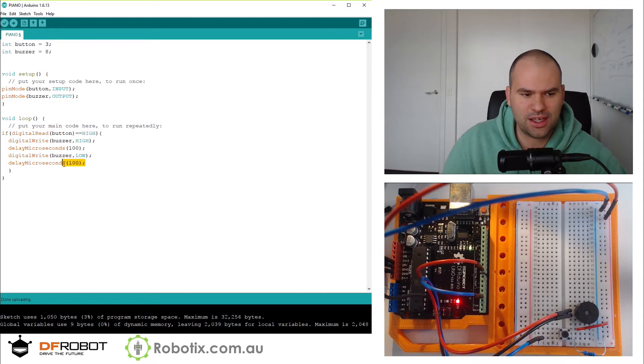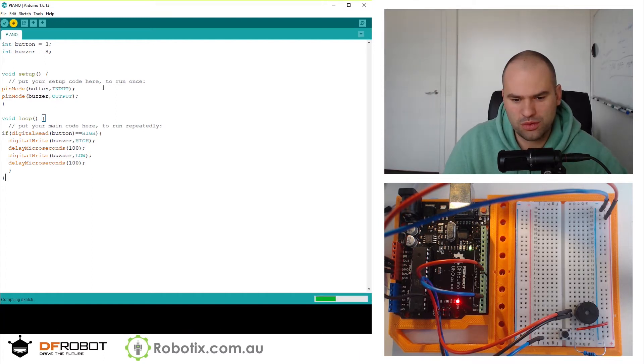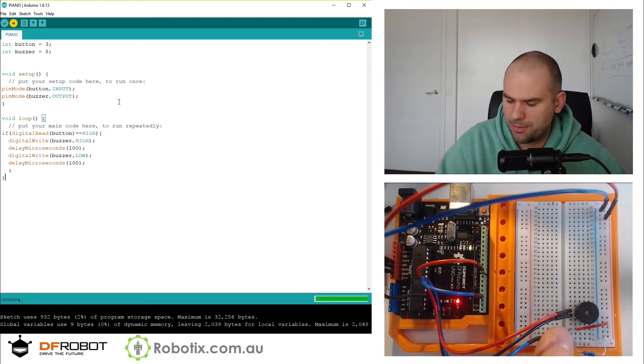The Arduino operates on a clock speed of 16 megahertz — 16 million times a second. So if you're dealing in millionths of a second, you are literally messing with internal workings. It works reasonably well when you do something like 100 microseconds, but if you were to do tens of thousands, you'd run into some patchy territory. But let's try this out — this should be much louder.